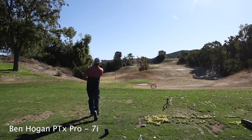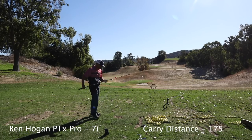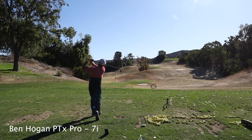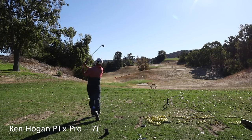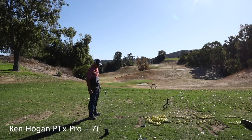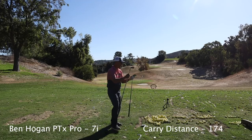Oh my goodness. Are you kidding me? That felt pure — oh, that was so pure. Oh my gosh. 174 — that was pretty sick. Now we'll go with the AP2.